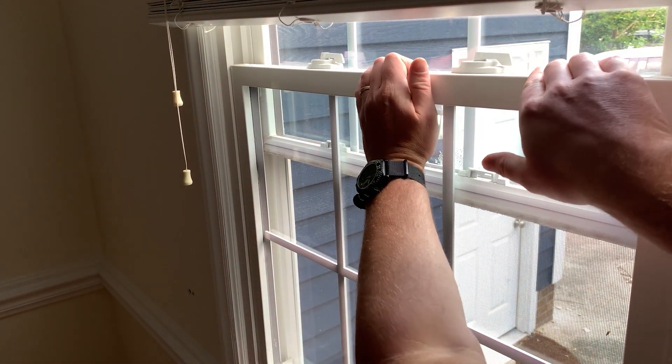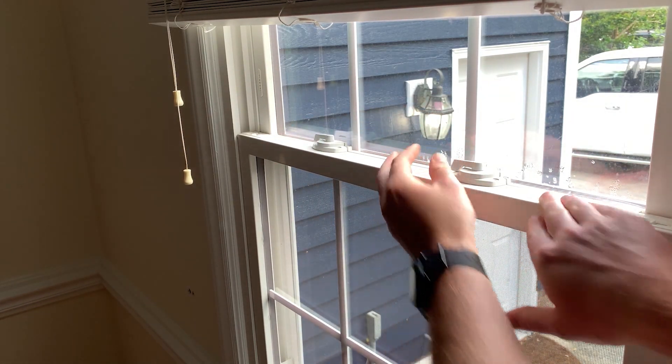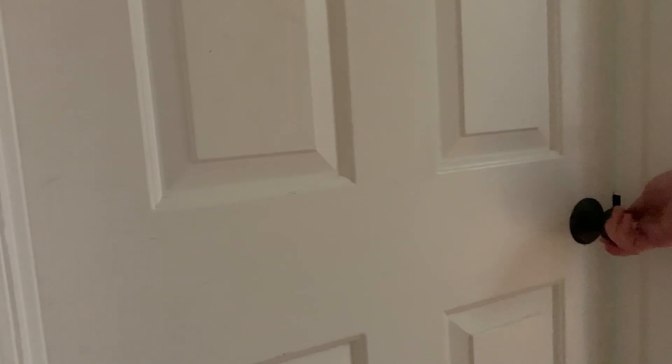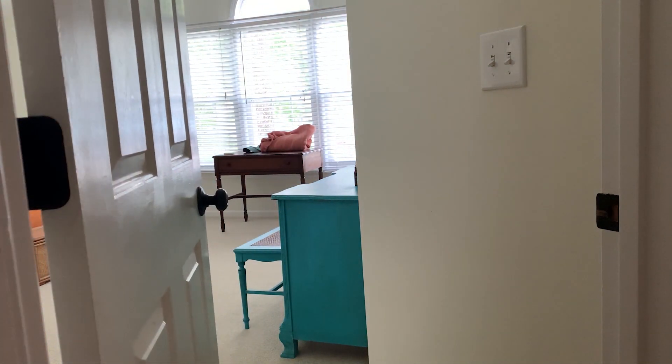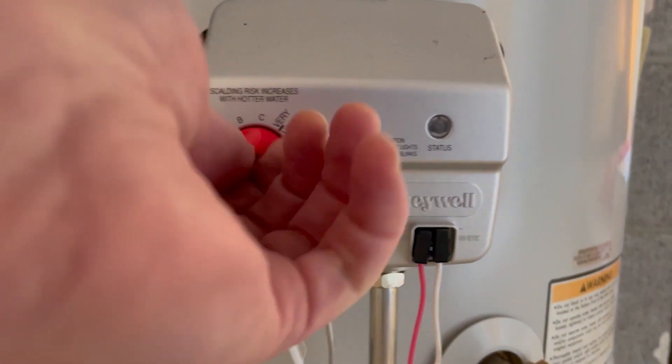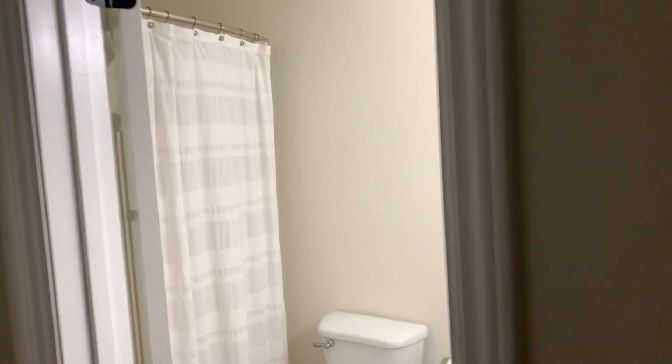To begin with, we'll make sure that all windows and doors are shut and latched. We'll then want to make sure that all interior doors are open to ensure we get an even pressure throughout the house. If there's a fireplace, we want to make sure that the damper is closed. And if there are any combustion appliances, we want to make sure that those are set to off or pilot.